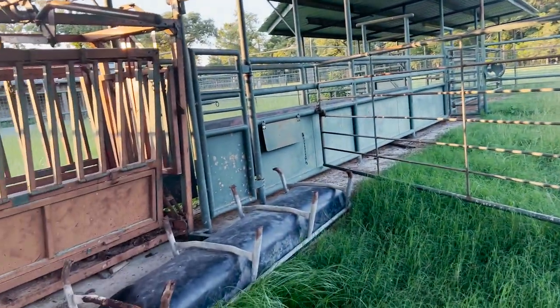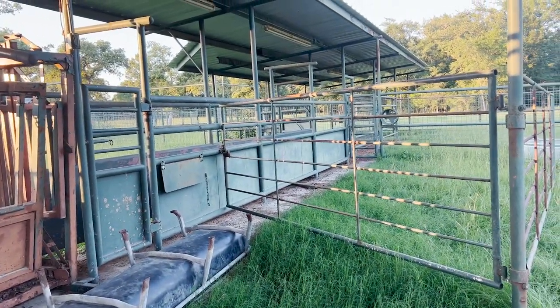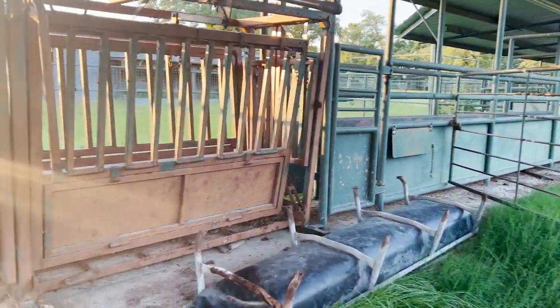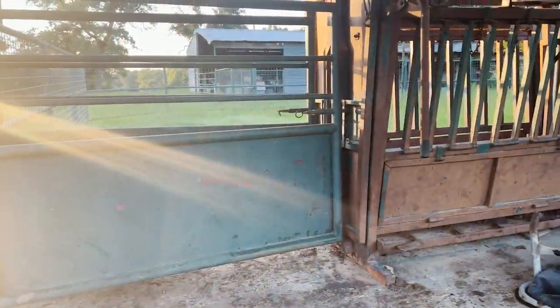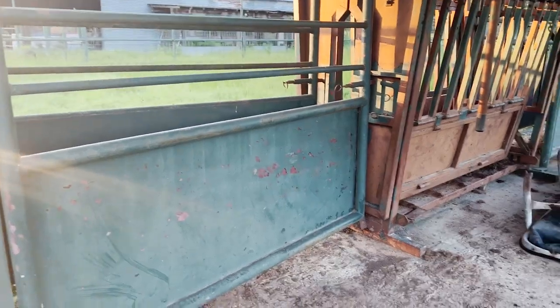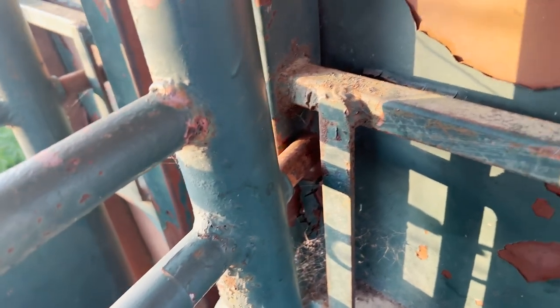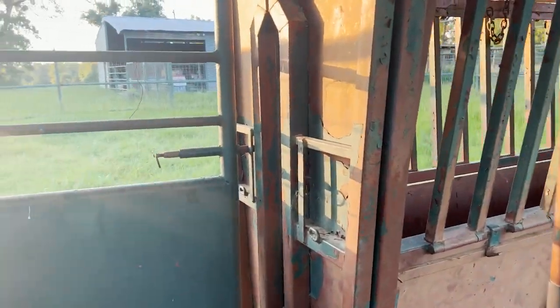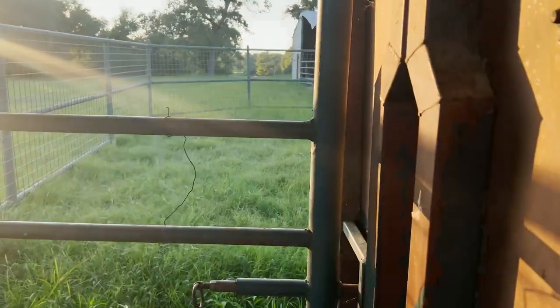One feature I want you to see: we push cattle into the chute from the back and they come into the squeeze chute, but there's a nice way to cut cattle in a couple different directions. These gates here actually latch into the head catch — we welded some flat iron to make a little groove to catch that head catch. So we can move the gate out of the way, and if we have a cow in there and we want her to go to a particular pen, we can leave the other gate latched and this one will open and stay open.